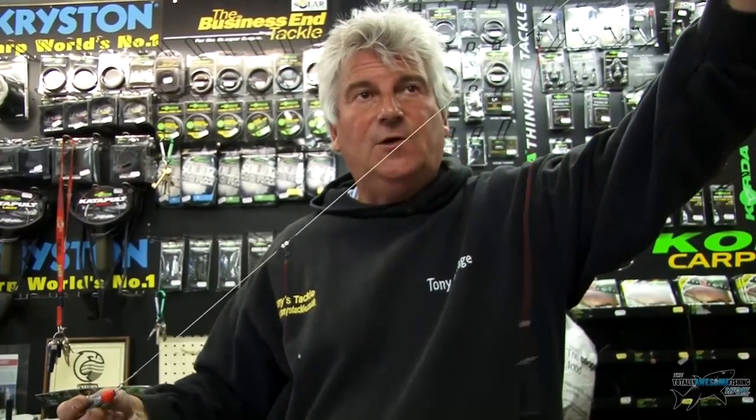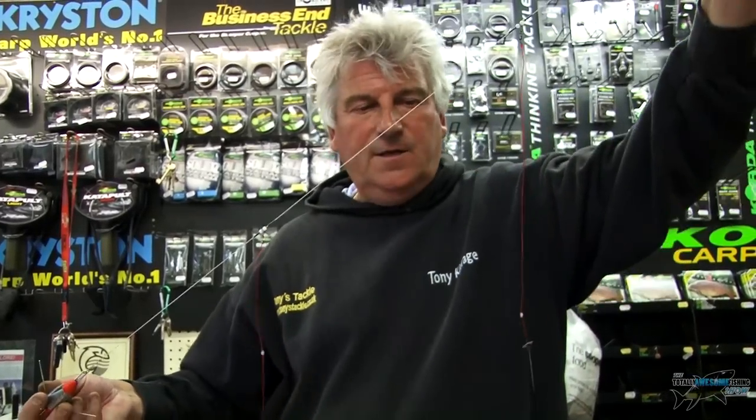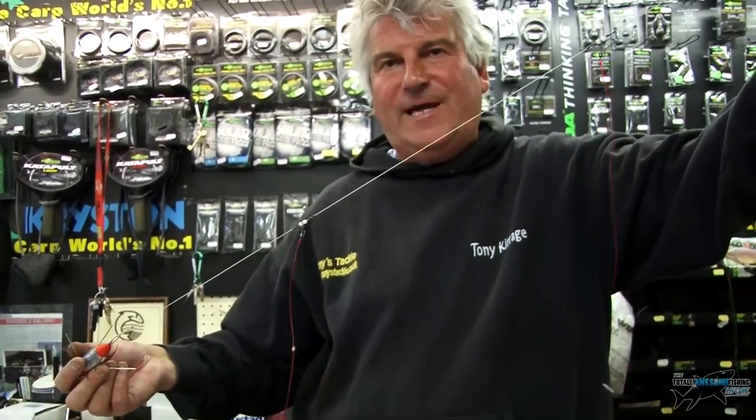I've got B940 Kamasan size twos on there, so you can put a nice bit of bait on, whack it a long way, and it doesn't tangle. Believe me, if you try one of these rigs — we sell them in the shop and they retail at £14.99, that's a pack of five — they're absolutely brilliant. Someday when you're not catching, that's when this really works.